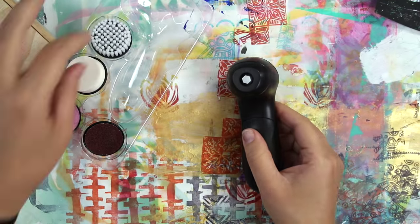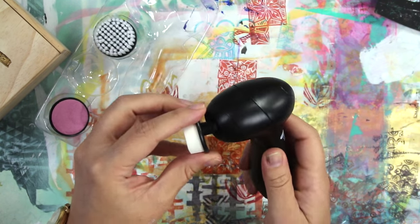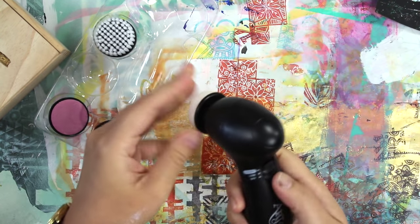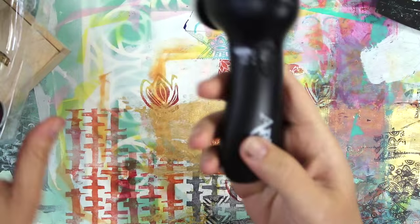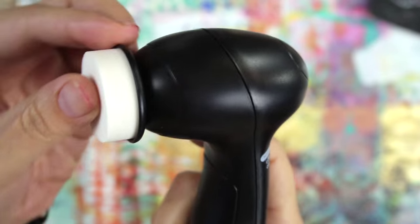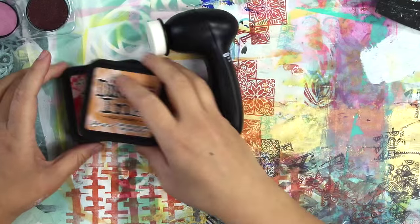The next task is figuring out how to attach the attachments, and as it turns out you sort of push it on and pull it off — not hard at all, there isn't a right direction or anything. The first thing I'm using is a little foam tip, and there is an off switch, low, and high — three settings. The foam tip reminds me of ink blending foam or a cosmetic sponge.